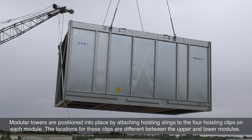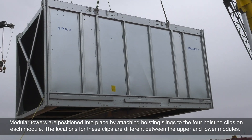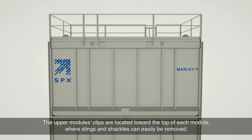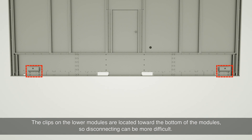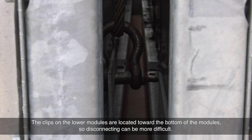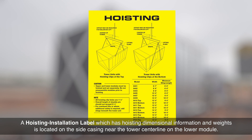Modular towers are positioned into place by attaching hoisting slings to the four hoisting clips on each module. The locations for these clips are different between the upper and lower modules. The upper module clips are located toward the top of each module, where slings and shackles can easily be removed. The clips on the lower modules are located toward the bottom, so disconnecting can be more difficult — be prepared with the appropriate tools on hand. A hoisting installation label with hoisting dimensional information and weights is located on the side casing near the tower centerline on the lower module.